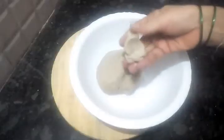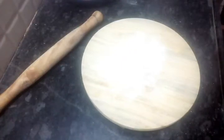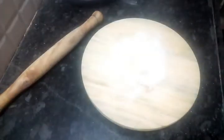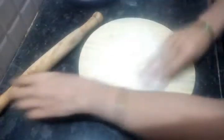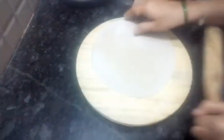Let's do the chapati and do the chapati for 10-12 minutes. We also have to do the same thing in the shape.